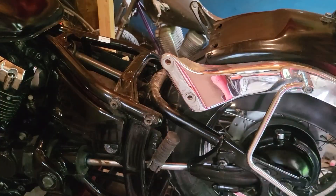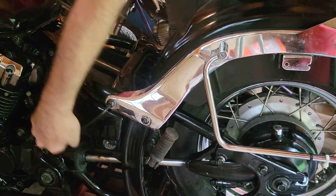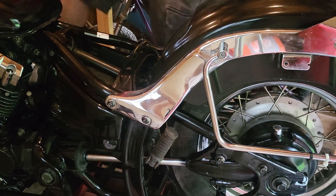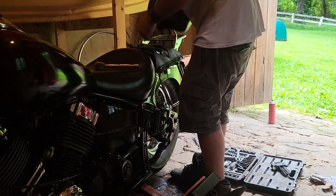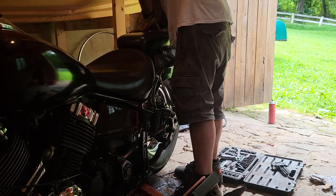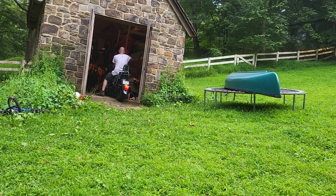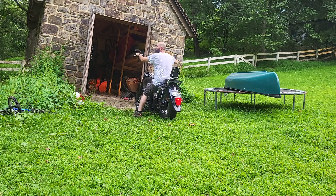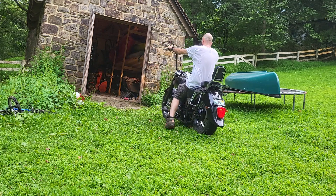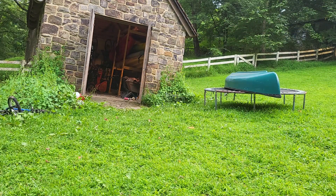Now put the fender and seats back on and you're ready to ride. I'm going for a ride — see you next time on the Maker Hatch.